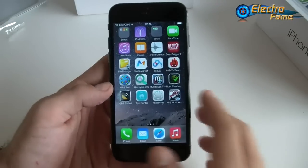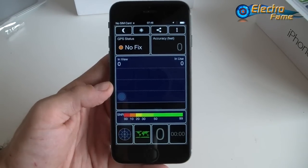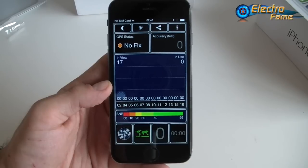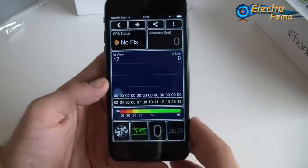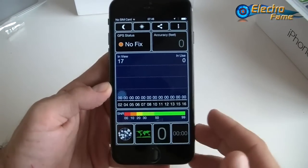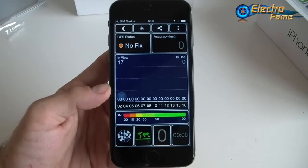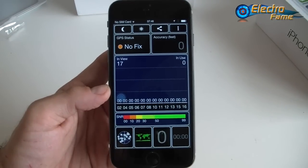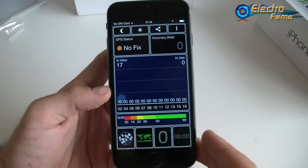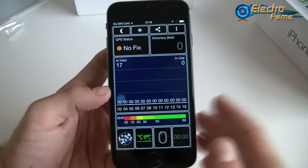Now let's try the GPS. We're inside the house, so it's very slow and can't really fix a position yet. We tested it outside and it was working quite well, just a bit slow. Inside the house it's just too weak to detect a signal.